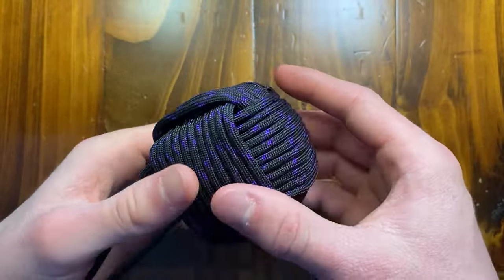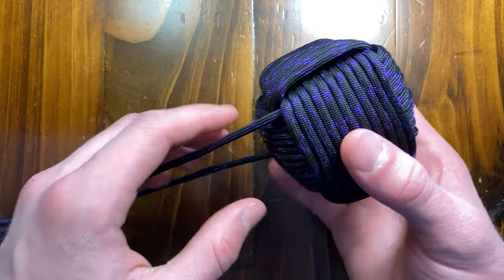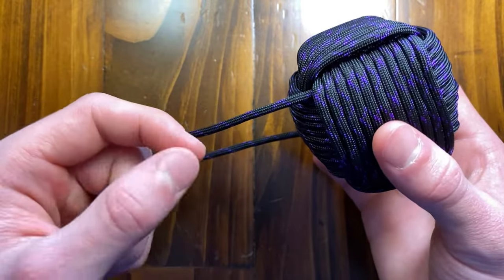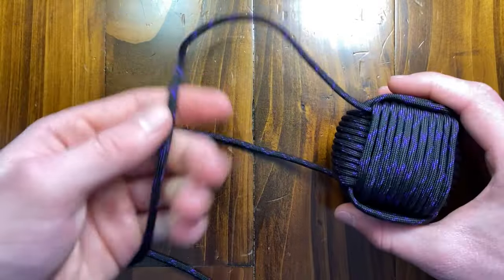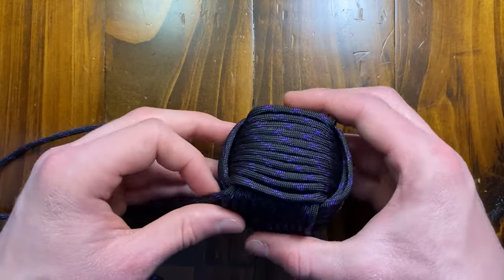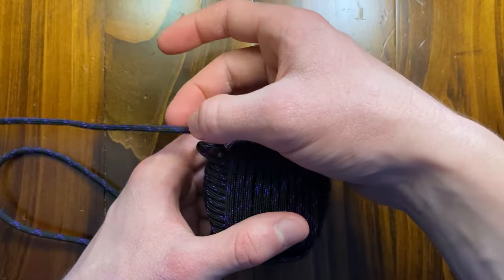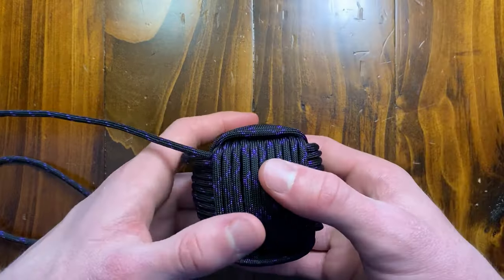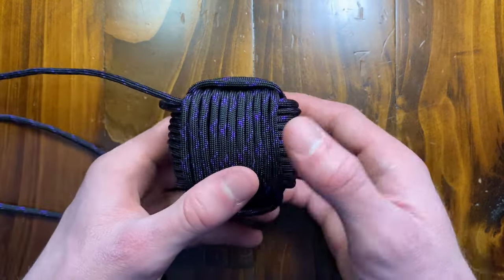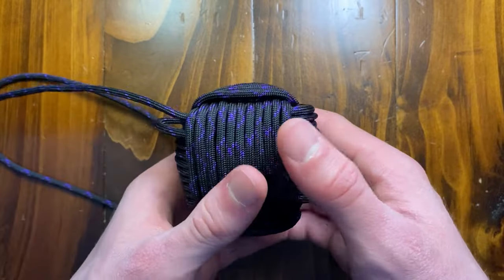From here we're going to start by cinching up the monkey's fist, because it is very loose, as you can see. I like to do three passes, sometimes four passes, tightening up. When you're tightening it up, you don't want to get it extremely tight on the first pass — even on the second pass, you want to just get it nice and snug. Meet both your cords up at the very end and see which one is shorter. Start with the shorter cord. We're going to start cinching it up. If you've never cinched up a monkey's fist before, it can be quite hard at first. Just keep the cords facing towards yourself and you'll have it even all the way around.